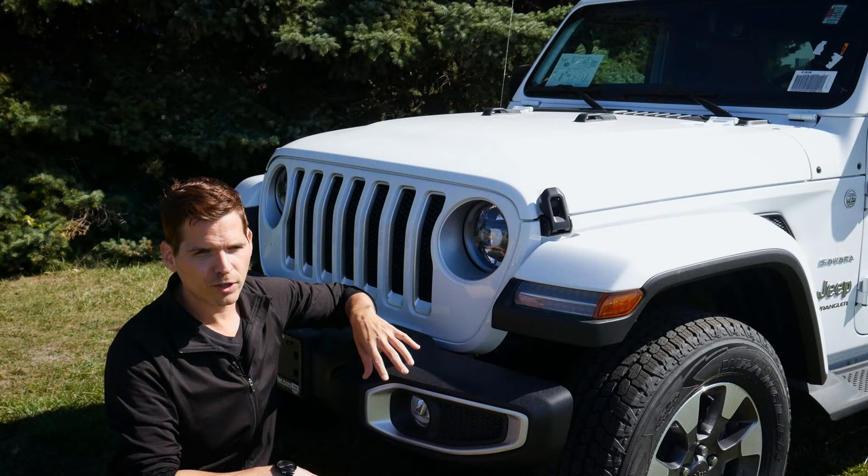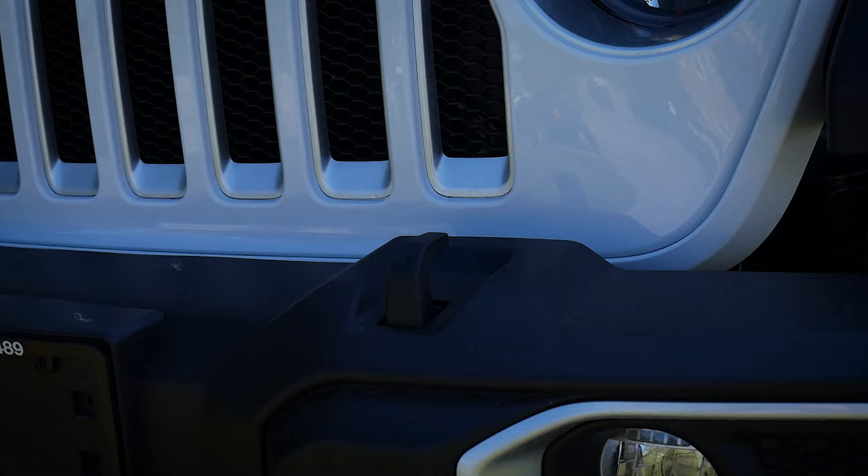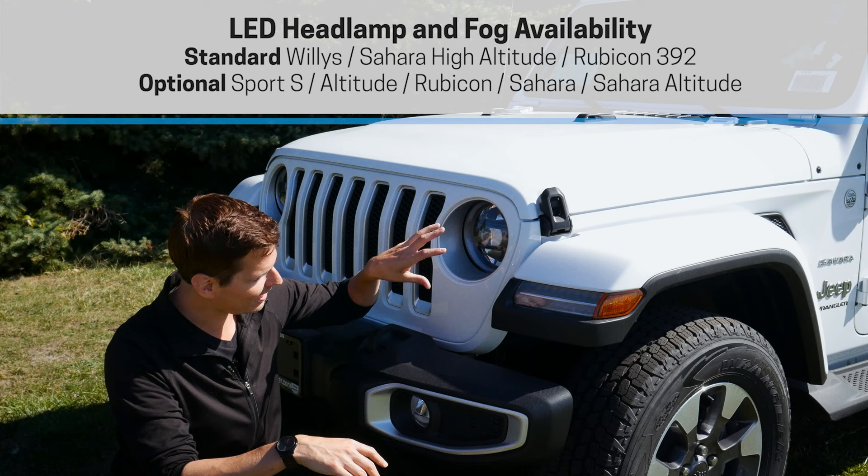In the Wrangler you'll find either halogen or LED lights. There's an available LED Lighting Group package that gives you LED lights pretty much all around the vehicle — LED headlamps, fog lamps, tails, and more.